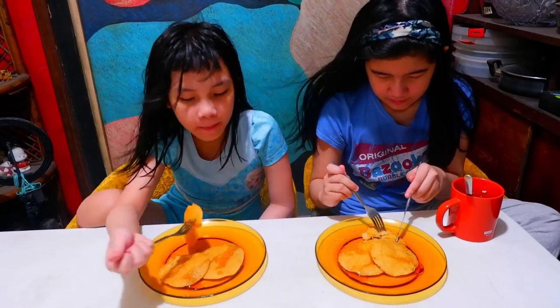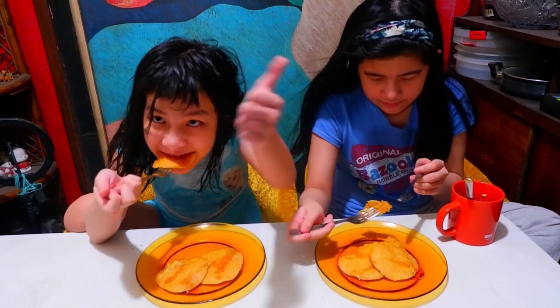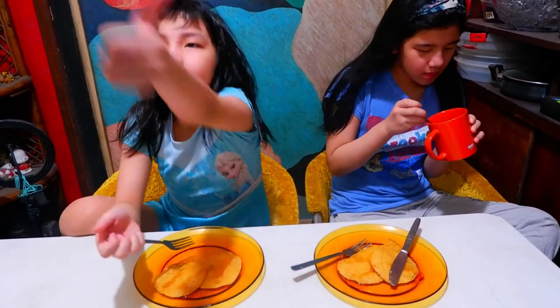How does it taste like? Good. It's very good. How about you, Mama? Is it delicious? Delicious. I'm gonna get another breakfast at home.